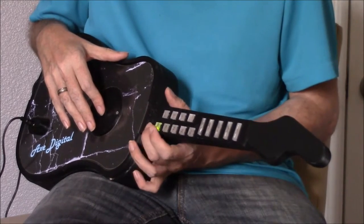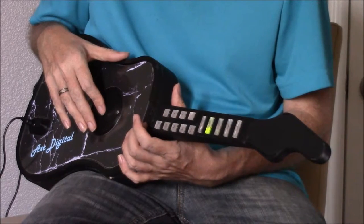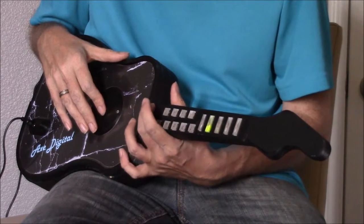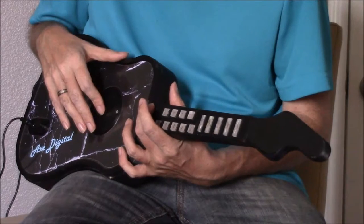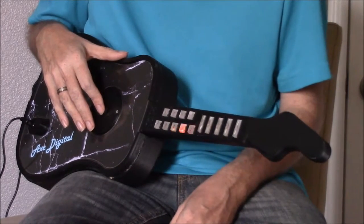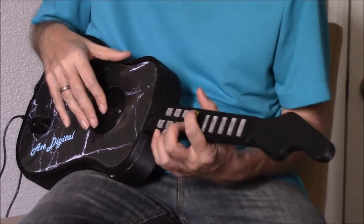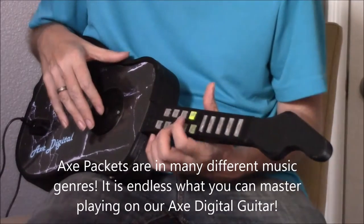If we wanted to put in a new song, we'd flash it out and put in the access code. So if we wanted to be James Blunt, we would go one, one, three. Once it lights up like that, you now sound just like his 'You're Beautiful' song's acoustic work.